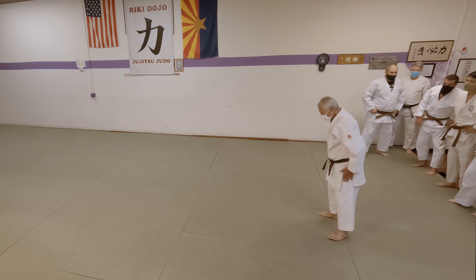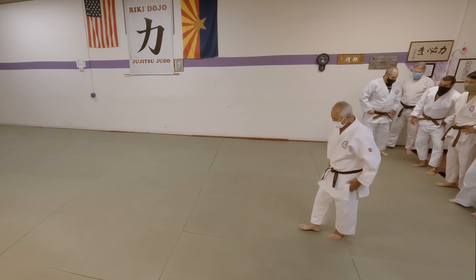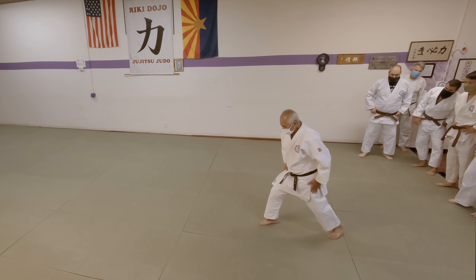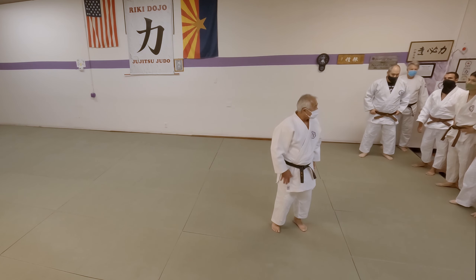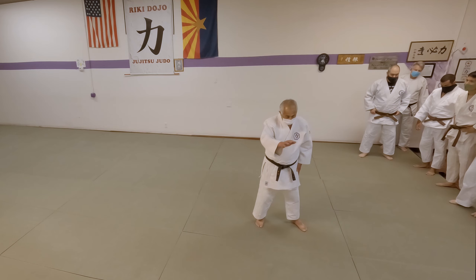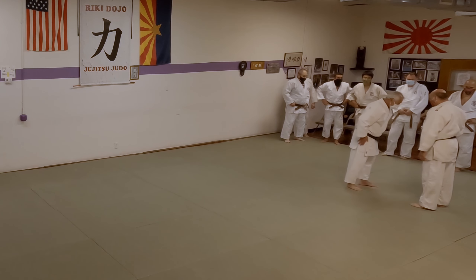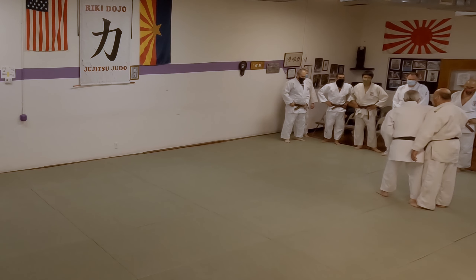On all koshi waza, the kihon no kata is step across. Don't step in, because when you step in you're going to jam. You'll get too close. You want to step across. If I step in this way and I go to turn, I cannot turn.